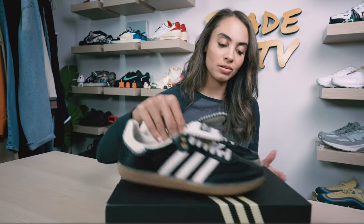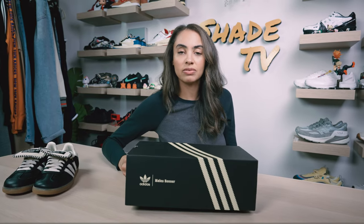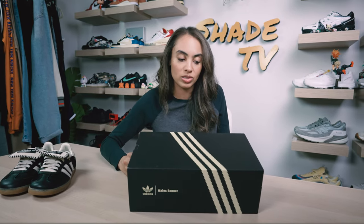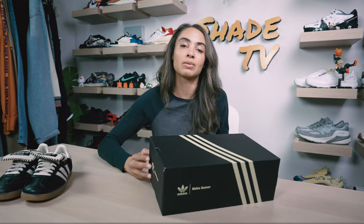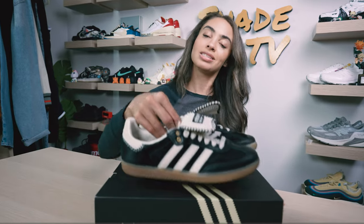As far as the box goes, we've got a nice simple brown and yellowish tone for the three stripes, with dual branding on the side showing Wales Bonner and Adidas.